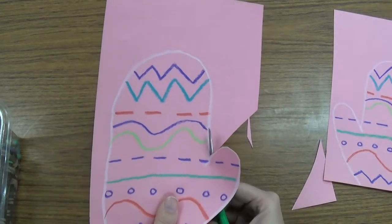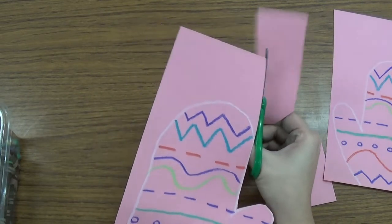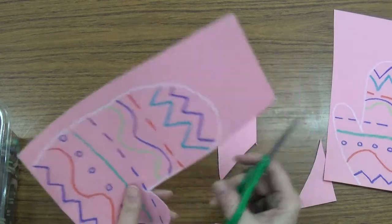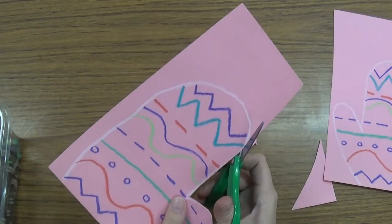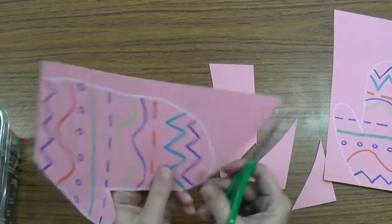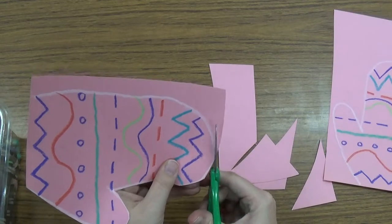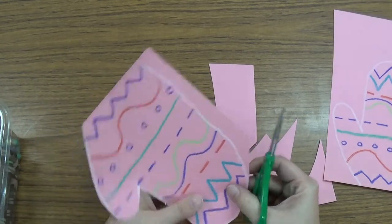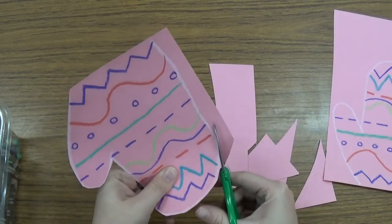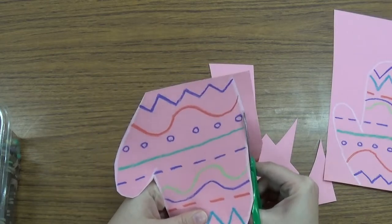And then you can cut that line straight up again and just keep following that line that you drew for the outside of your mitten. You don't want to cut inside of your mitten at all, just on the outside. Cut off all those pieces. Now I am back to a straight spot again and I can go right down the end.